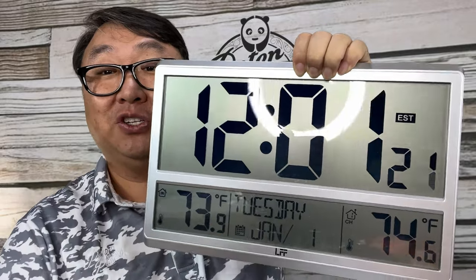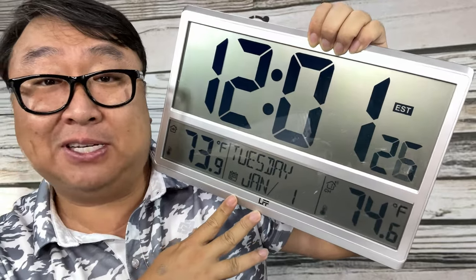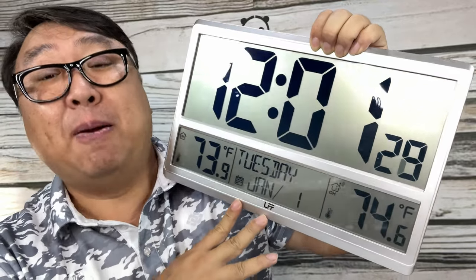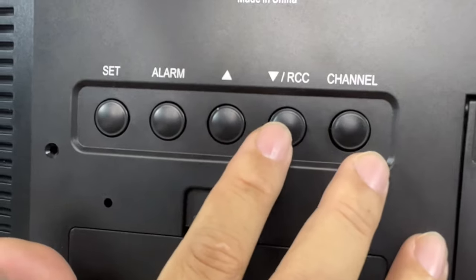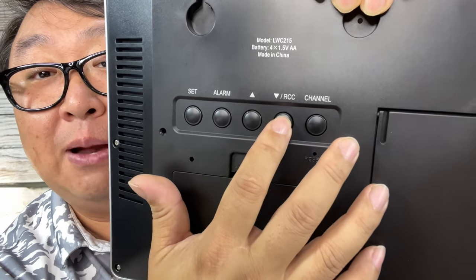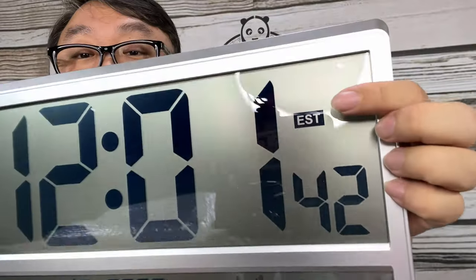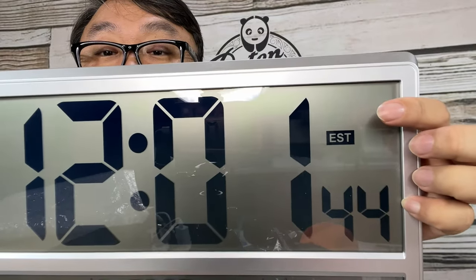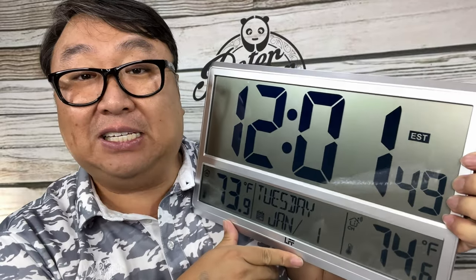Now we have to do something about this time up here, which is totally wrong. You might think, 'Pete, didn't you tell me this was an atomic clock that sets the time automatically?' Well, pretty much — but what we have to do is rotate this around and find this RCC button. I'm going to hold it down for three seconds — you can hear it beep — and now we have this little satellite dish icon flashing, and it wants to connect to the radio antennas broadcasting the correct date and time.